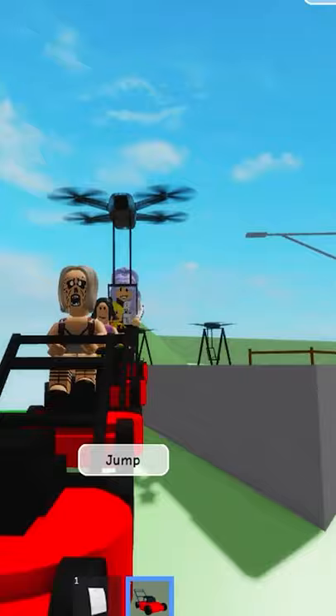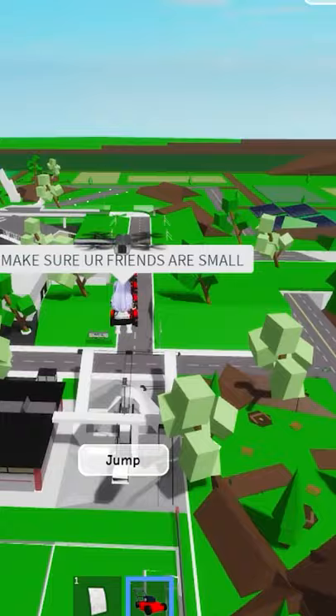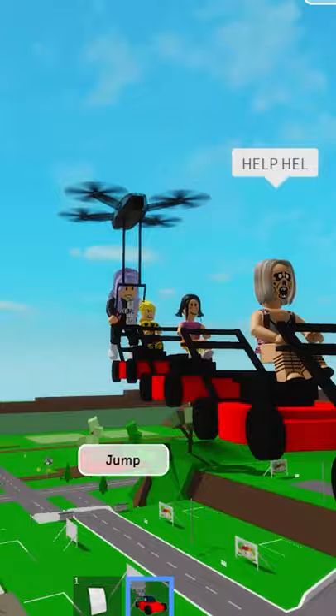You have to make sure your friends are small for this to be able to work. I mean, you don't have to be small, but your friends have to be. Help! Help! My hair! Help! Help!